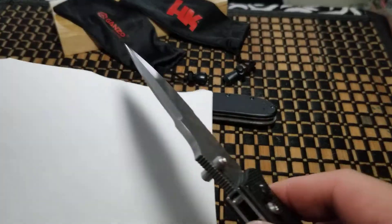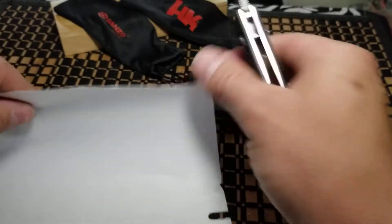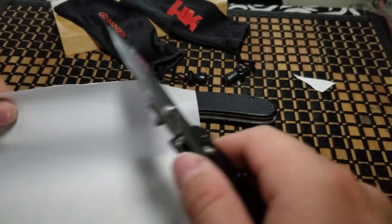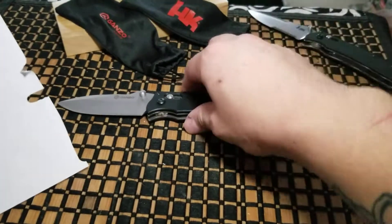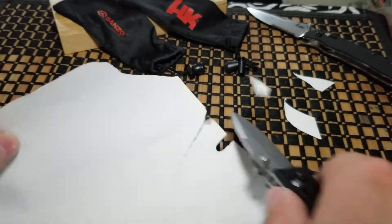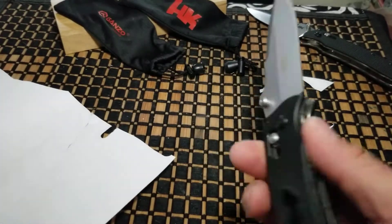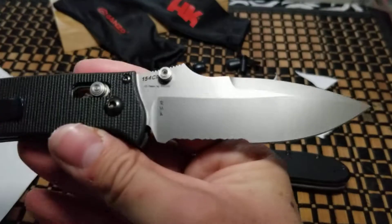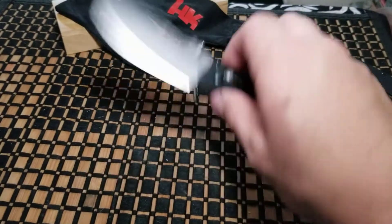Probably wondering how sharp they are — let's bust out the paper. Here's the real one — pretty sharp. That's the real one. Let's go to 'Fakie McFakinson' and try that out. About the same. Like I said, 440 stainless versus 154CM — it just depends on how you want your blade and what steel you want it in.